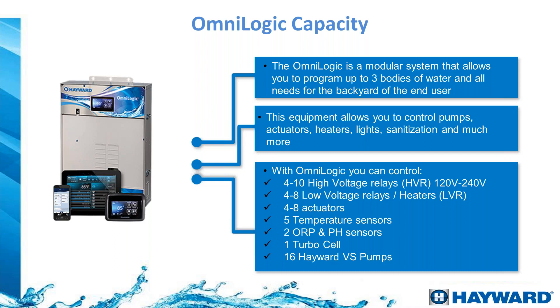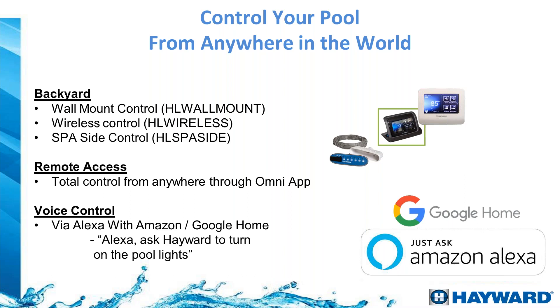The OmniLogic is able to handle up to three bodies of water. The base system dictates how it works, so we can program it for a single body, a pool and spa combination, or up to three different bodies of water. It allows us to control actuators, heaters, lights, and sanitization. We are able to add a salt cell to produce chlorine and can control up to 10 high voltage relays.